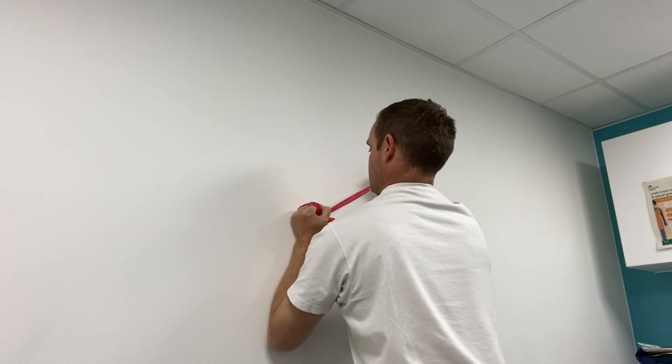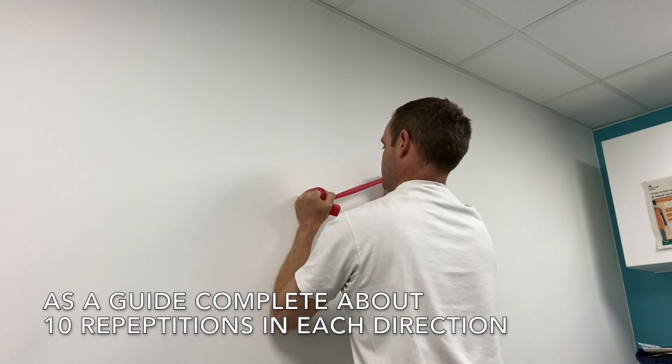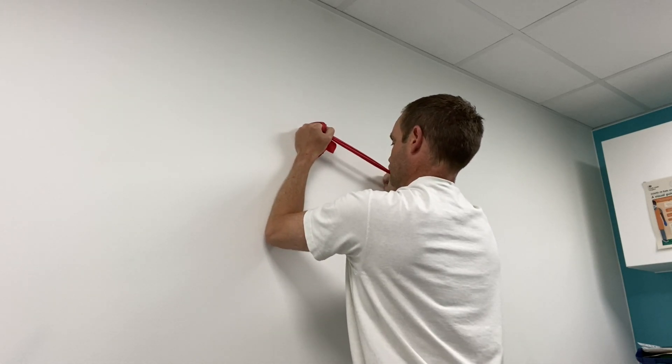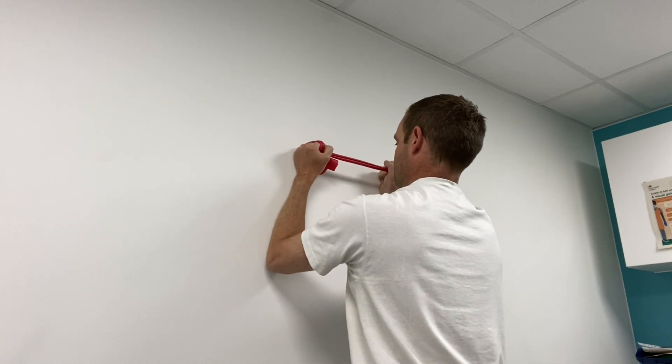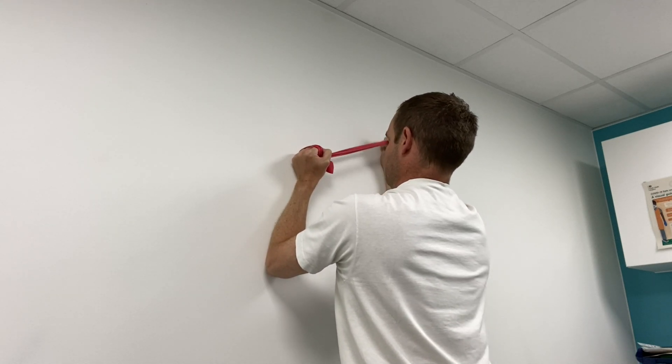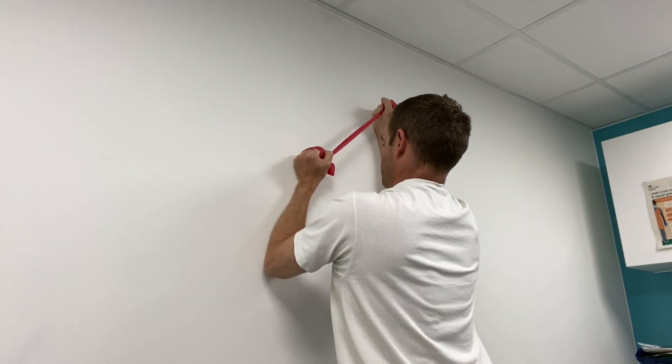Even if you've got a problem with just one shoulder, it's really good to do the exercise on both sides. As a guide, do 10 repetitions in each direction — that should be enough to sufficiently fatigue or tire out your arm muscles.